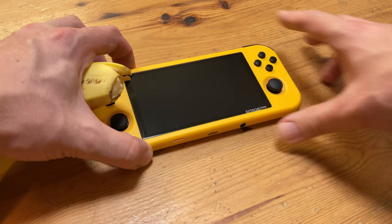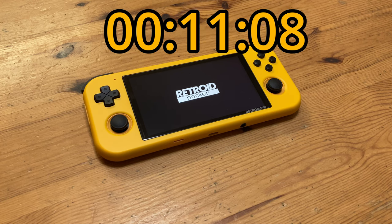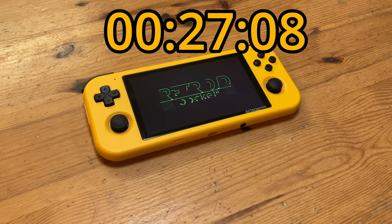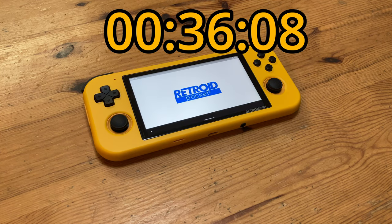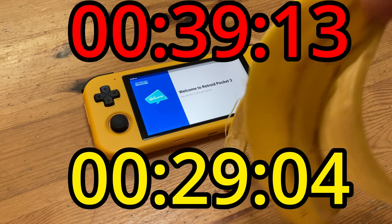How long does it take to turn on? For the first boot up it takes 39 seconds; when it's all set up it takes 29 — not the best by a long shot. We now need to set the language. There's plenty to choose from: Wi-Fi, time zone, then choose if you want Google Play. As we are using Android and want an easy way to update our software, we'll take it.